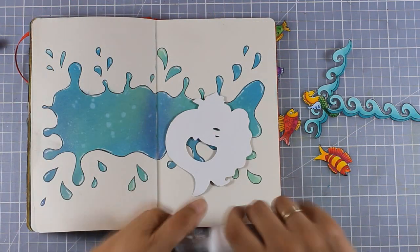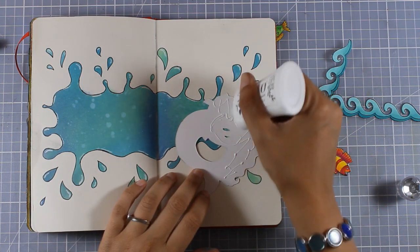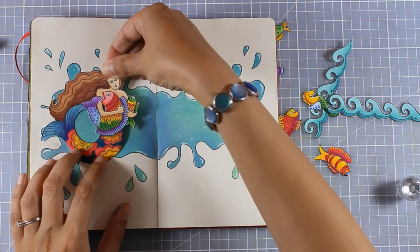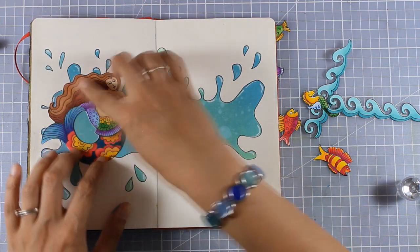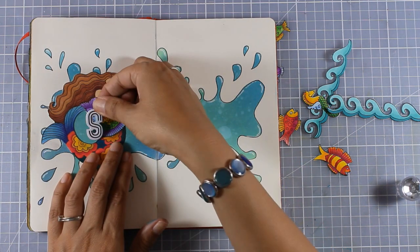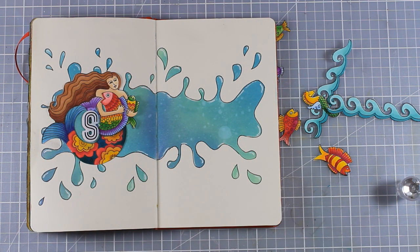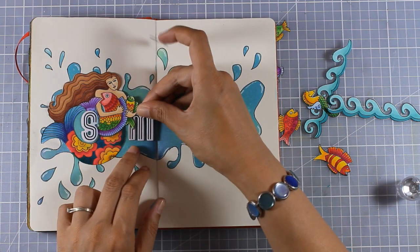It's finally time to stick everything down and bring everything together. I decided to stick all the images down with my Nouveau Deluxe adhesive, just because my background — this big splash — is made out of Distress Oxide ink and I don't want to add matte medium on top, which is an adhesive I would normally use on my art journals. Since I'm not planning to use my big brush markers for any shading at all, all I have to do is stick everything down with white glue.